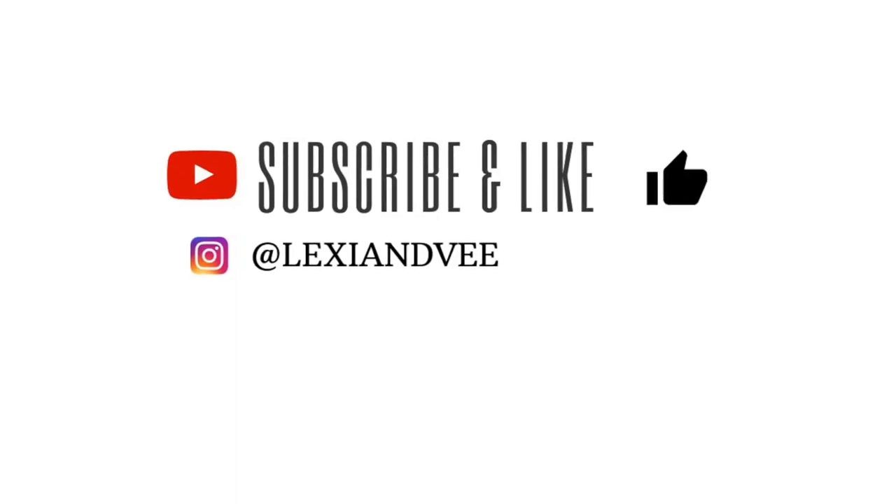And there you go, I am done! So this is what I use every day for my morning skincare routine. That'll be it for today — thank you guys for watching, hope you liked this video. See you in the next one. Bye!